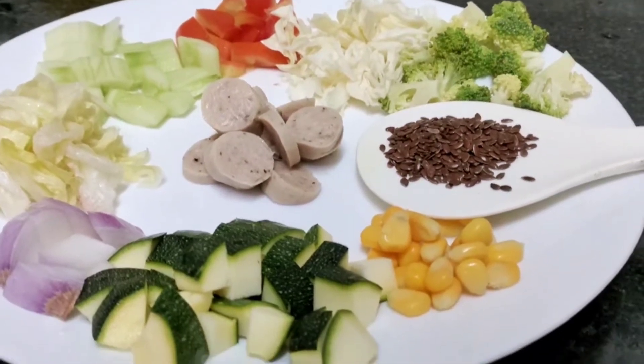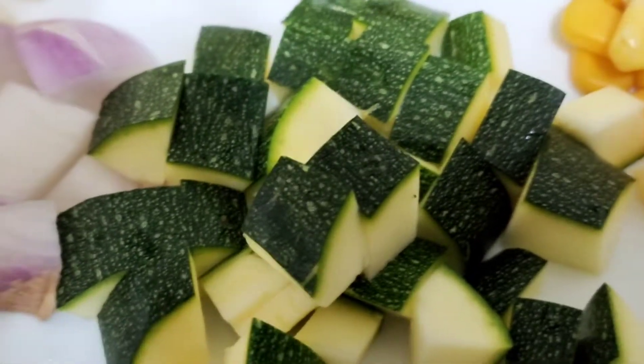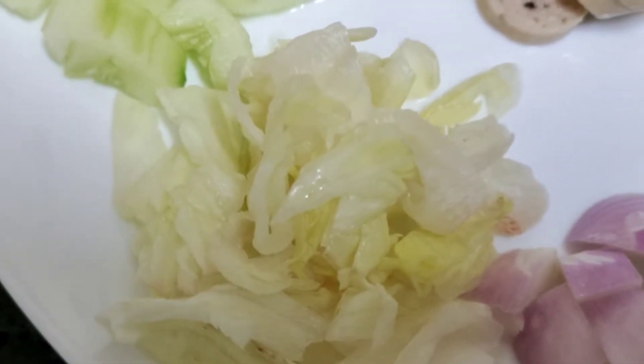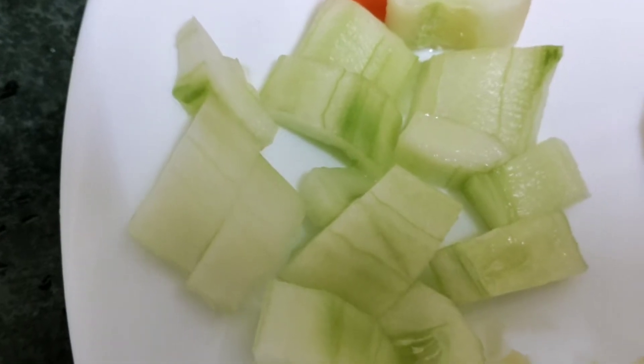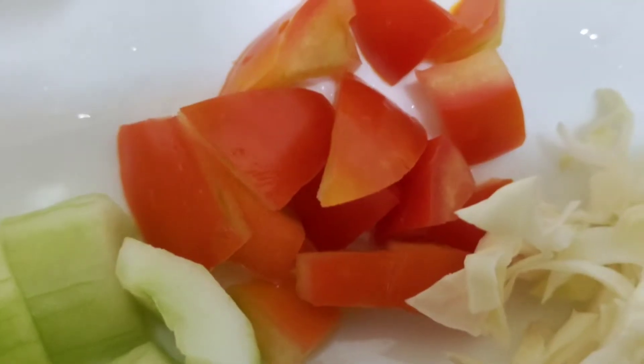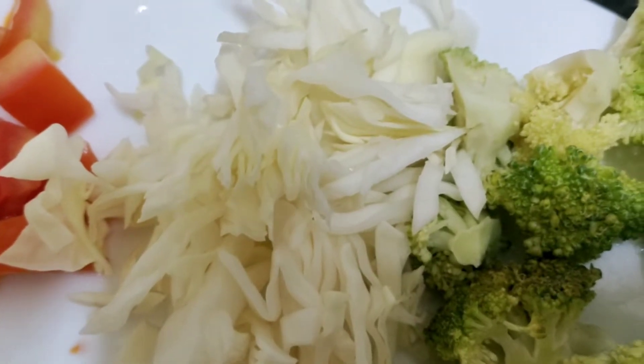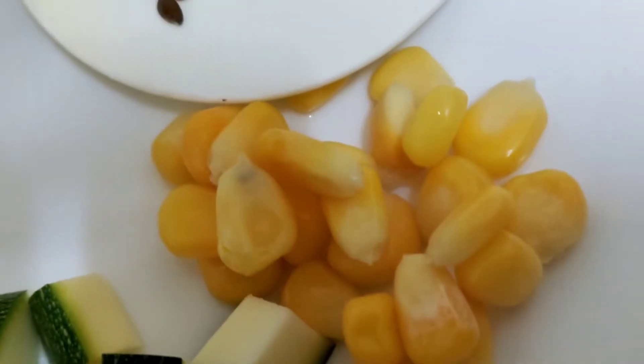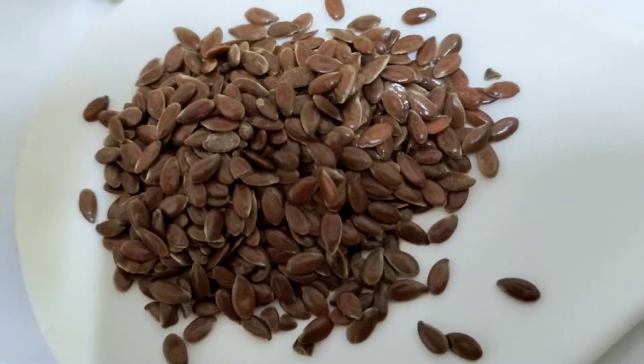For the salad ingredients we will use: zucchini, onion, lettuce, cucumber, tomato seeds, cabbage, broccoli, sweet corn, and flax seeds.